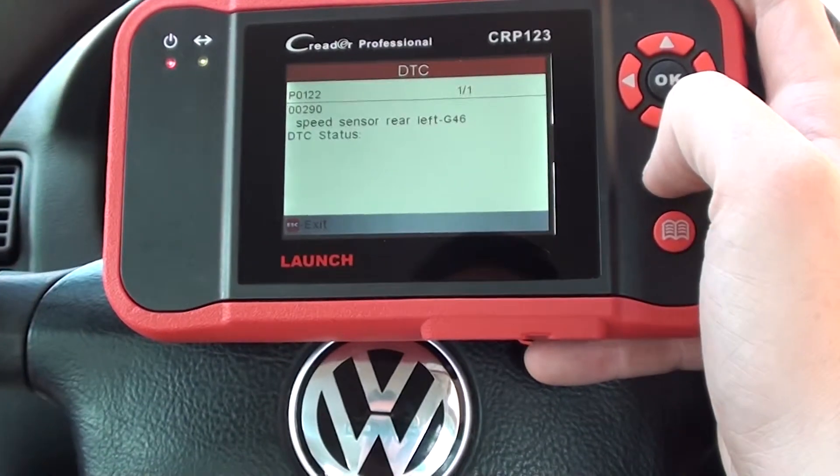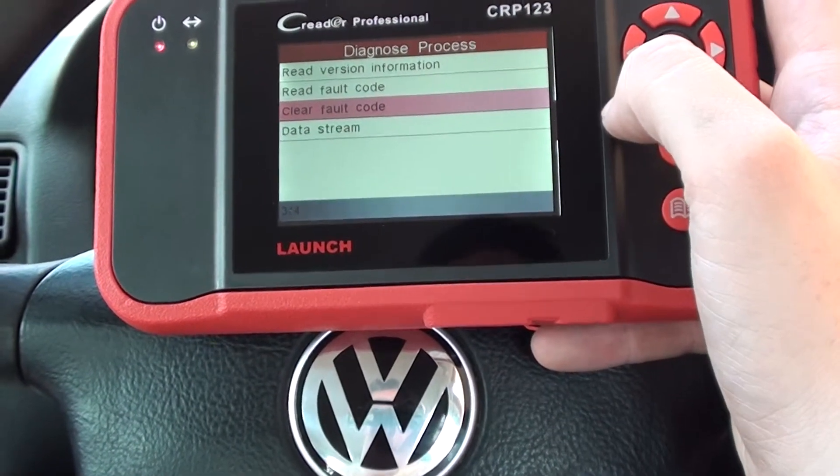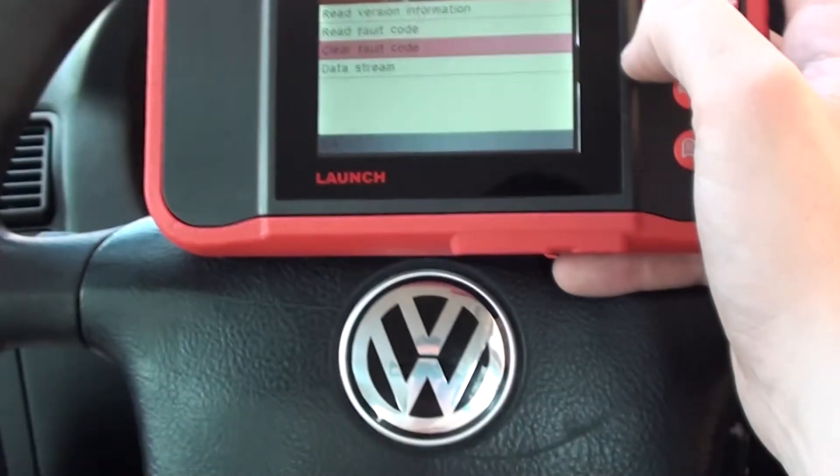It's a lot cheaper to have an ABS sensor replaced rather than an ABS pump or an ABS module, which are the other few scenarios that it could be. So that's good news, but once you've changed the ABS sensor over it's just a case of clearing the fault code and then the light will be removed from the dashboard.